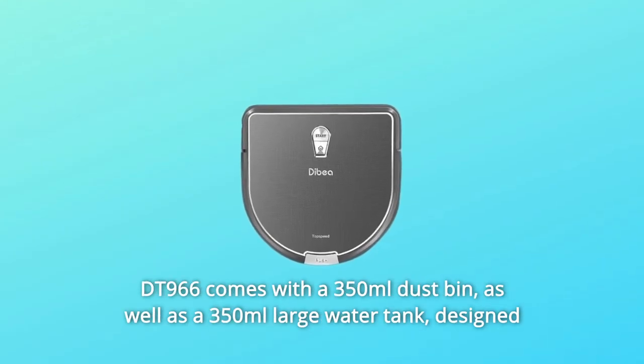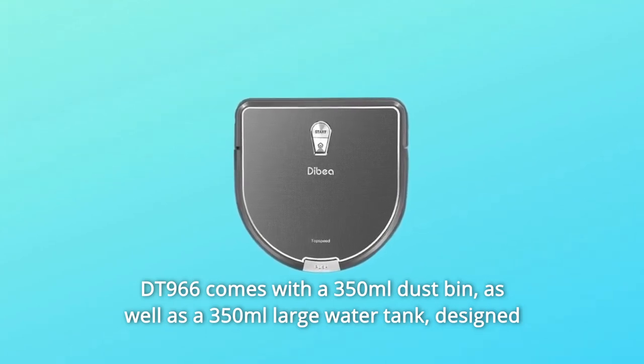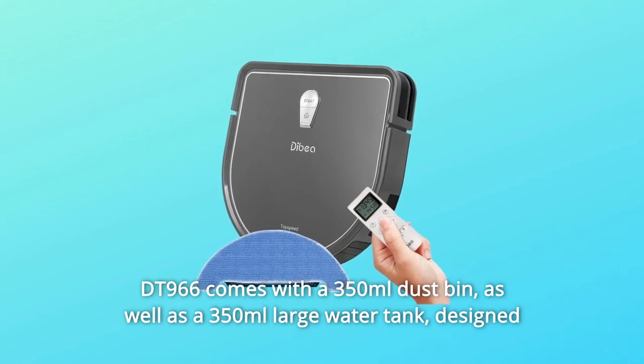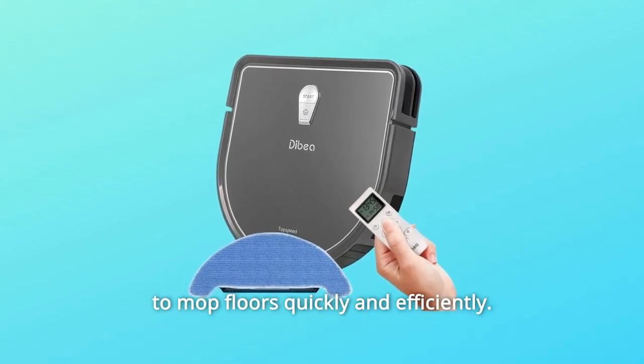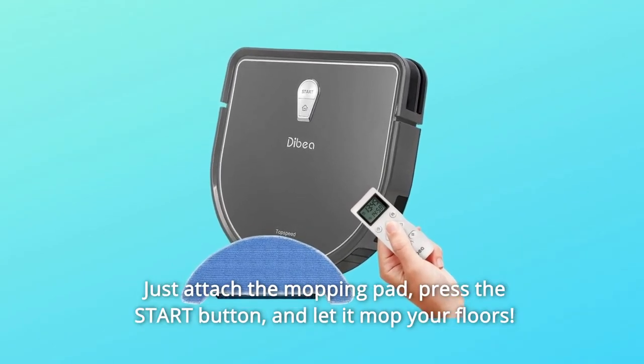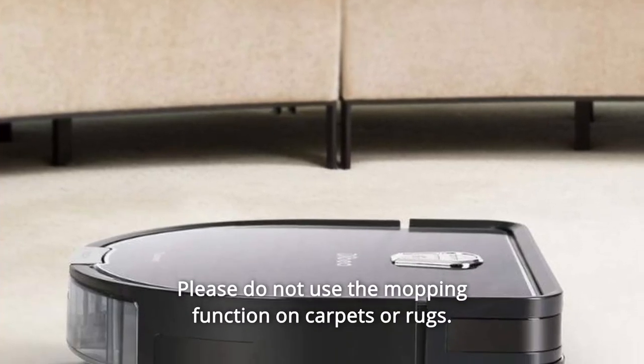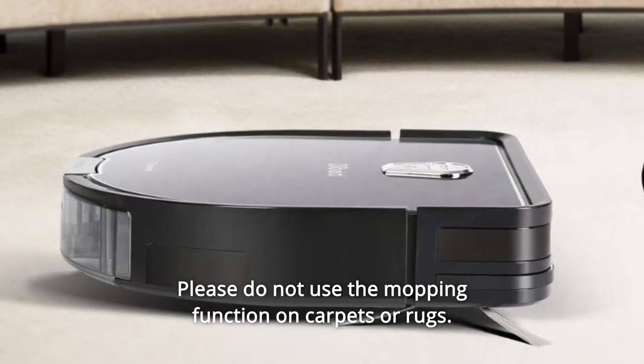The DT-966 comes with a 350ml dustbin, as well as a 350ml large water tank, designed to mop floors quickly and efficiently. Just attach the mopping pad, press the start button, and let it mop your floors. Please do not use the mopping function on carpets or rugs.